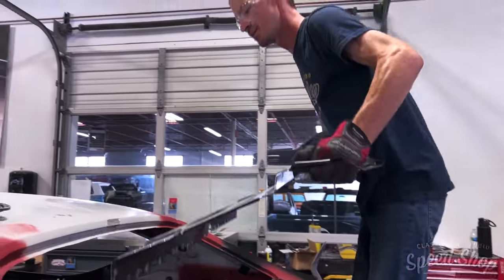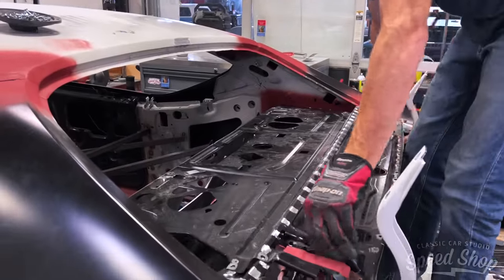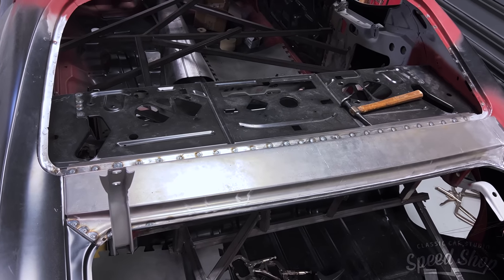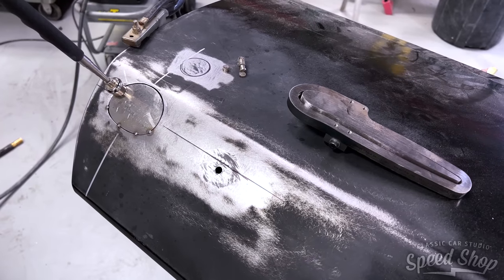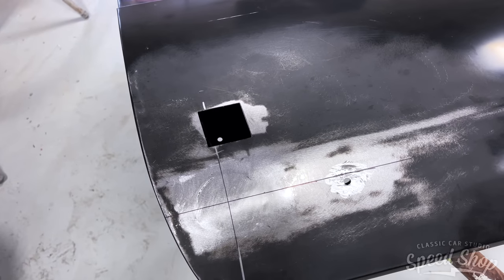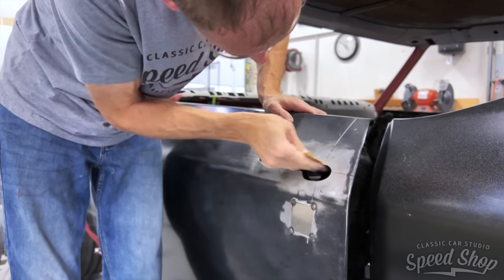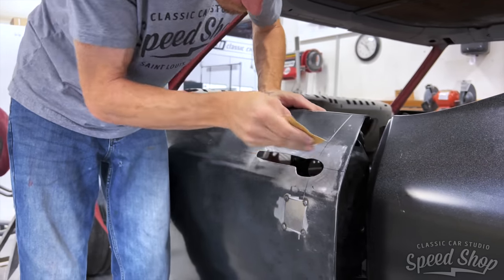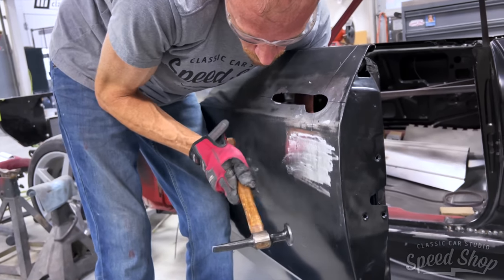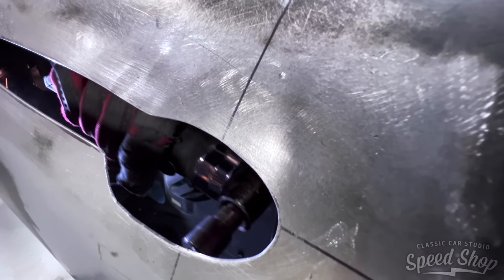This car was so bad that even the package tray needed to be replaced. Jeff wanted to go with spoon-style door handles from Kin Dig It Design. His doors were already welded up and shaved clean, so we had to get back into the doors, open them up, locate the inner door mechanism, and line everything up with the new Kin Dig It door handles before welding them in place.